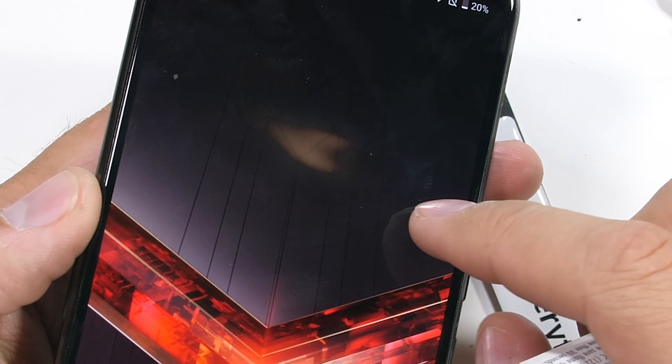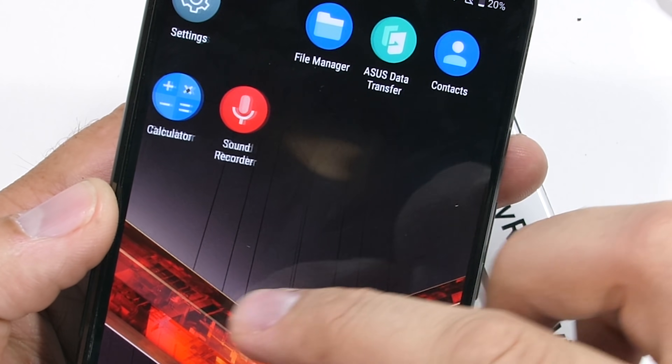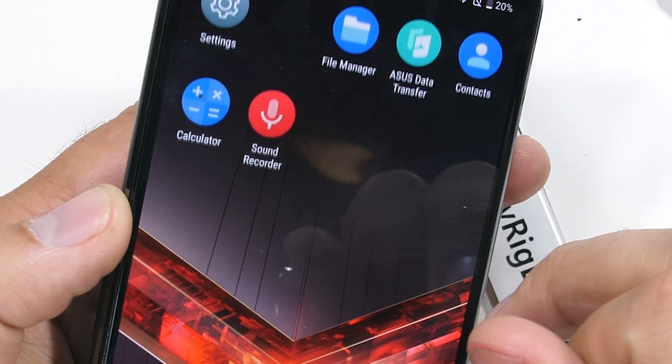The screen does last about 30 seconds under the flame from my lighter — which is cool, or hot, depending on how you look at it. The screen definitely did not recover though, so don't do this at home.